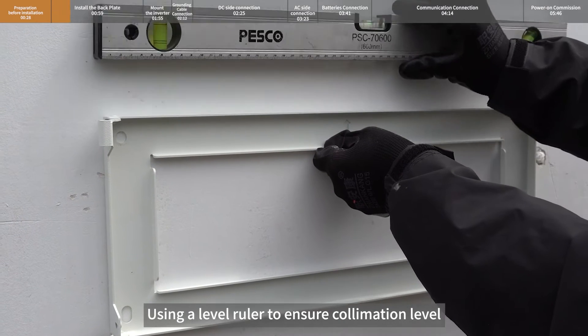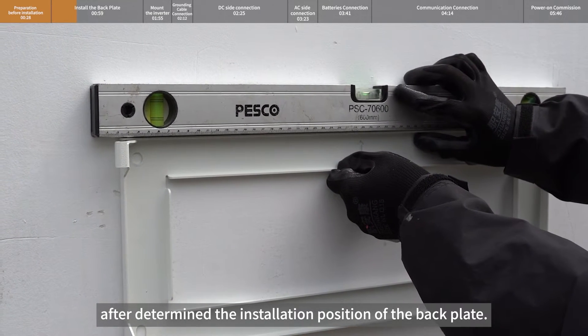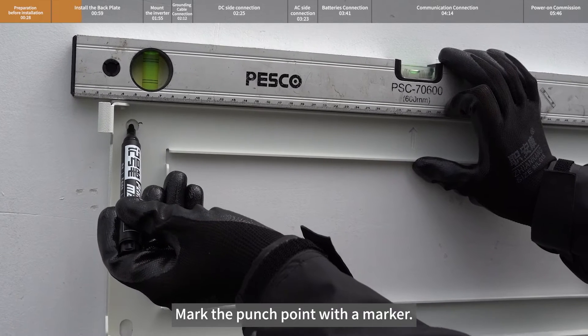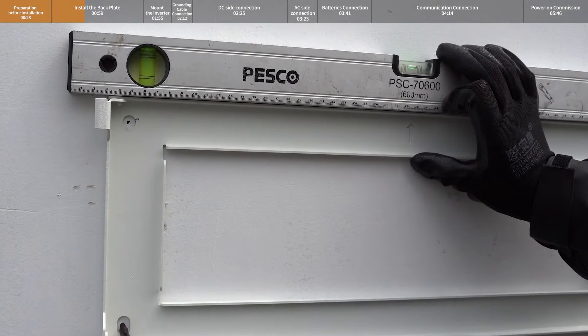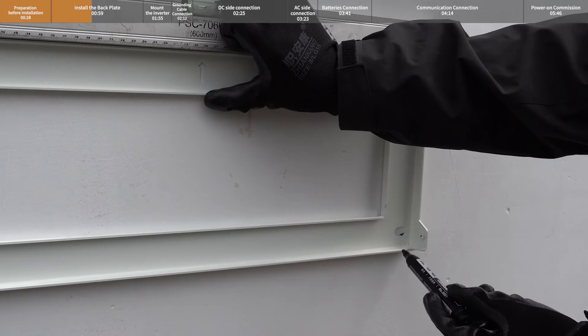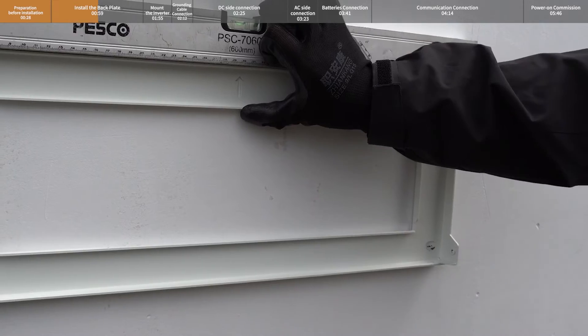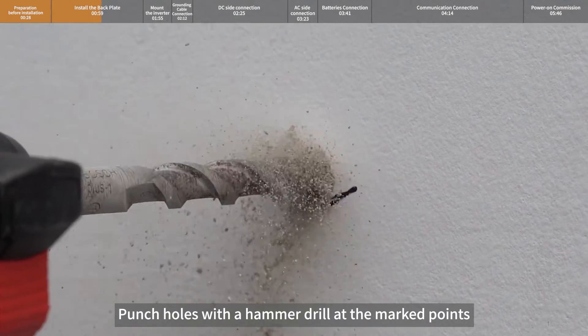Use a level ruler to ensure collimation level after determining the installation position of the back plate. Mark the punch points with a marker, then punch holes with a hammer drill at the marked points.